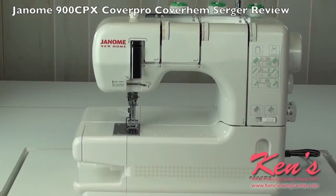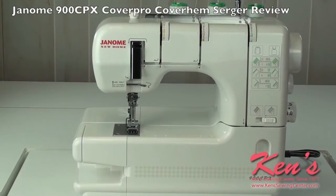The Janome 900 CPX is available at Kent Sewing in Muscle Shoals, Alabama. Ask us about free shipping.